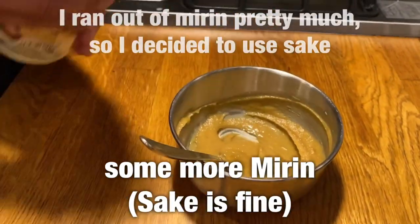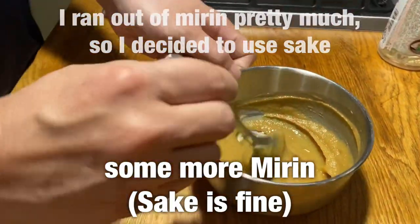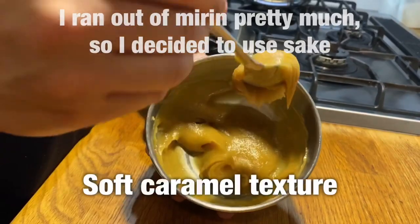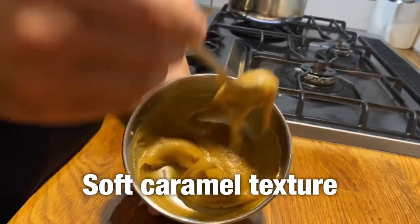I wanted to add more mirin, but I didn't have so much left, so I just used some sake. I don't get to go shopping so much these days.